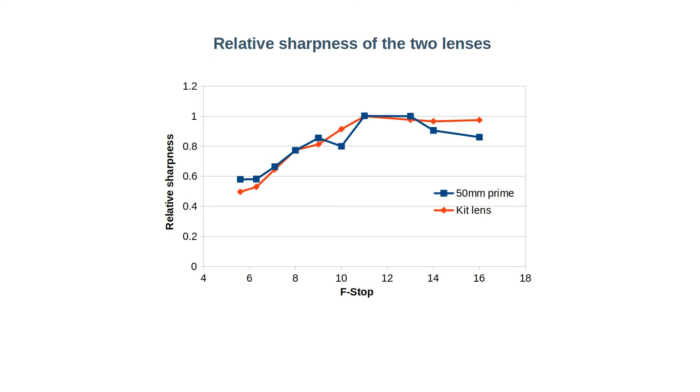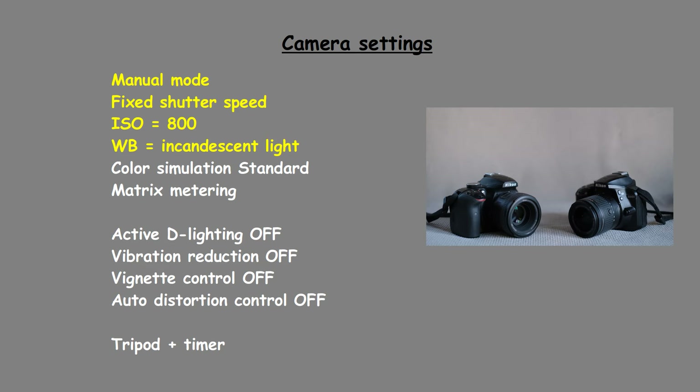Now we can compare the shapes of the graphs. Both lenses are sharpest at around f11. At this value diffraction starts to play a role. Since we are shooting JPEG, the JPEG engine of the camera can use mathematics to reduce visible diffraction, and it may not do an equally good job for the different lenses — so this is something to consider. We also see that the profile of the prime lens is more flat, which is sometimes a sign of a higher quality lens. The dip at f10 is real — these graphs are averages of three different measurements and I always saw that dip.